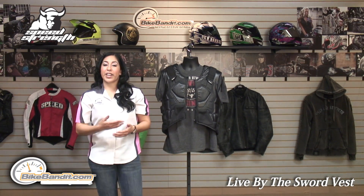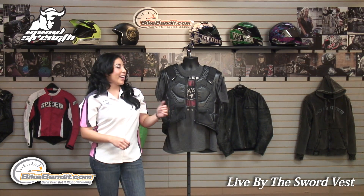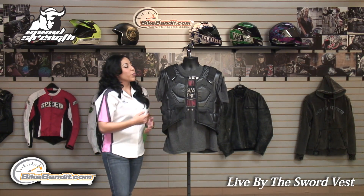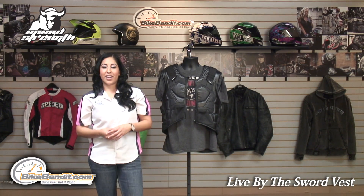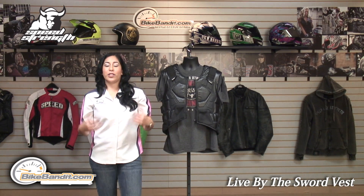The Live by the Sword protective vest designed by Speed and Strength is available now at Bikebandit.com, along with the full face helmet. This vest runs in sizes small to XXL and it's sub $100 — that's a great deal for this nice looking vest with protective features.